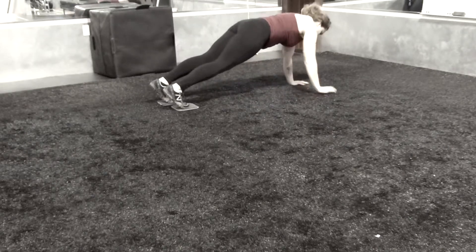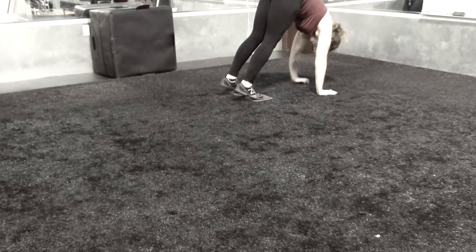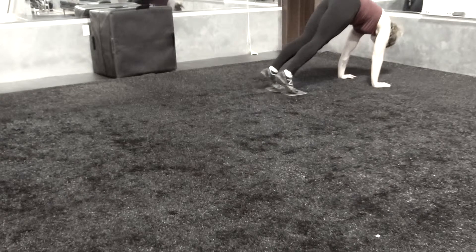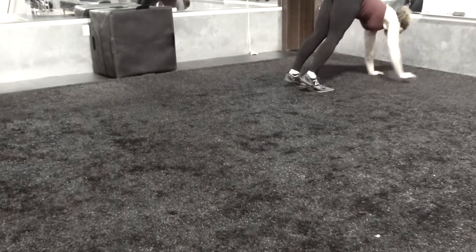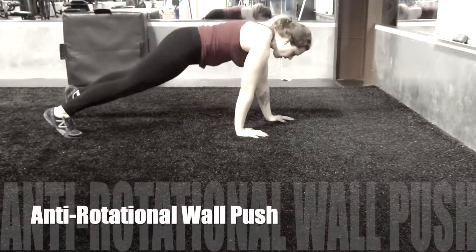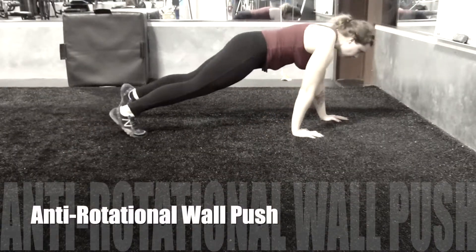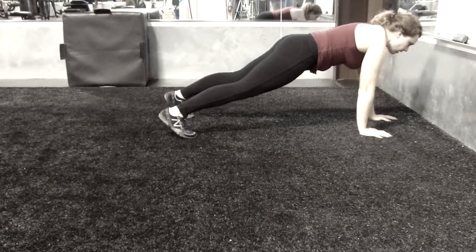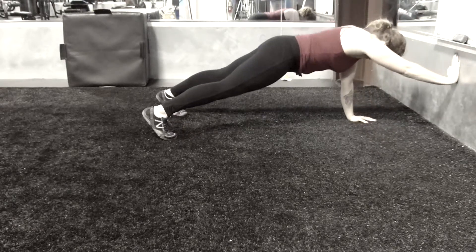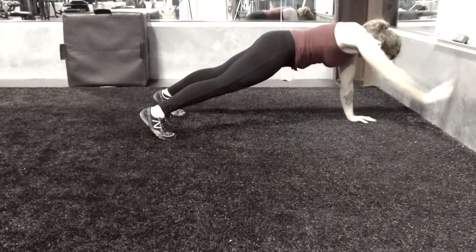A lot of the movements in this video are really just inspired by me getting down on the ground and playing around with movement. This one here, you're getting into a plank up next to a wall and pushing against the wall with one arm. You'll feel how you have to engage your core, including your glutes, to resist this rotation from pushing against the wall.